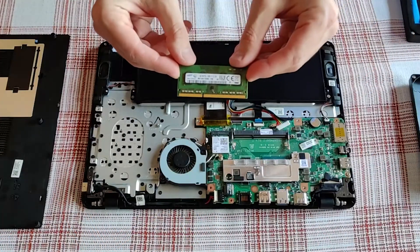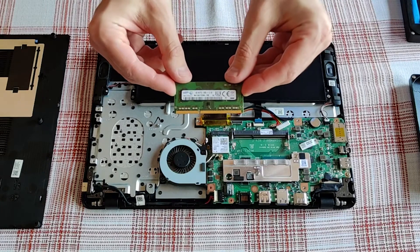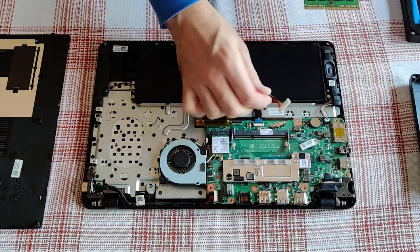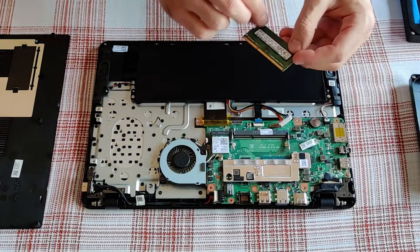Time to fit this 4 gig memory module now. Let me emphasize that it is advisable to disconnect the battery prior to doing this.